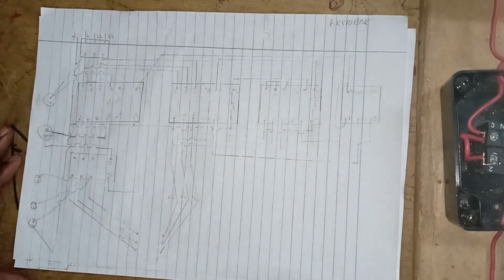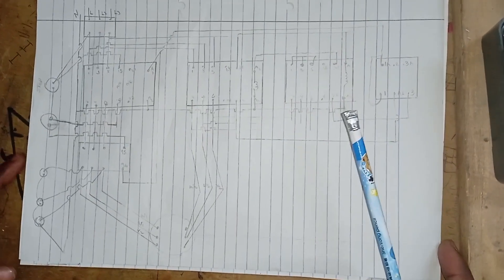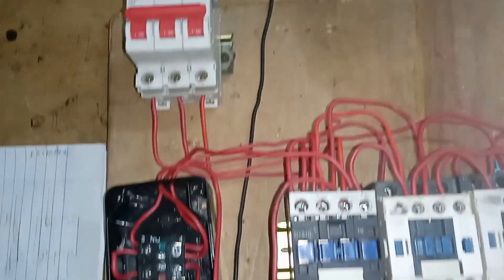This is my circuit diagram of a star delta connection which is used to power an induction motor. In the circuit diagram, I have with me my first contactor, second contactor, and third contactor.